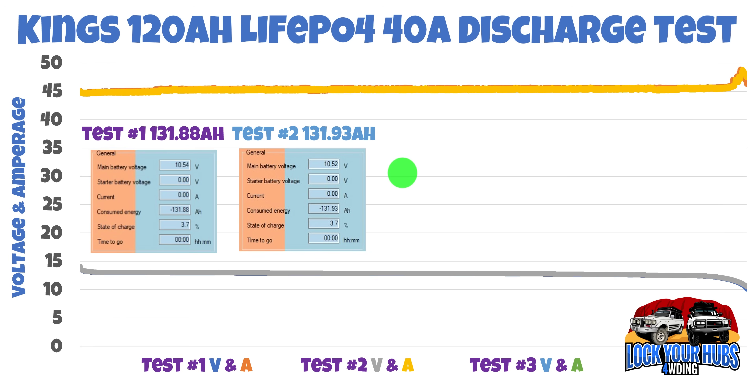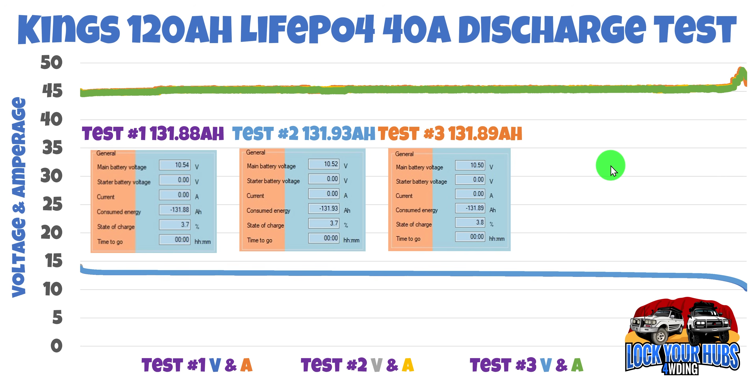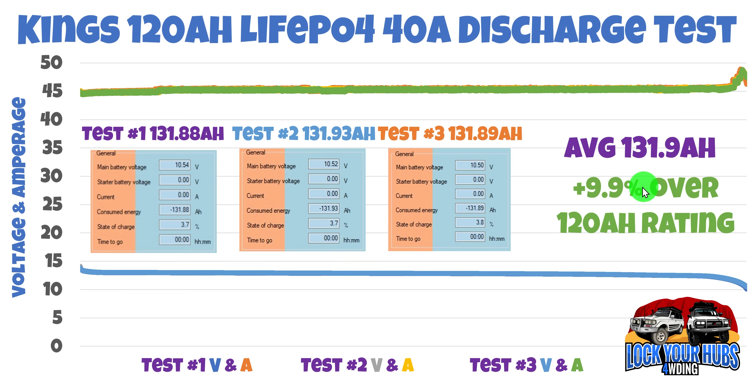That's a good sign — it means we're getting consistent data. And the third test, again very similar on both voltage and amperage, gave us 131.89 amp hours, very, very consistent results. Our average was 131.9 amp hours, and that is 9.9% — or nearly 10% — over the 120 amp hour rating. Absolutely fantastic. But we've still got the acid test: the 120 amp discharge test coming up.